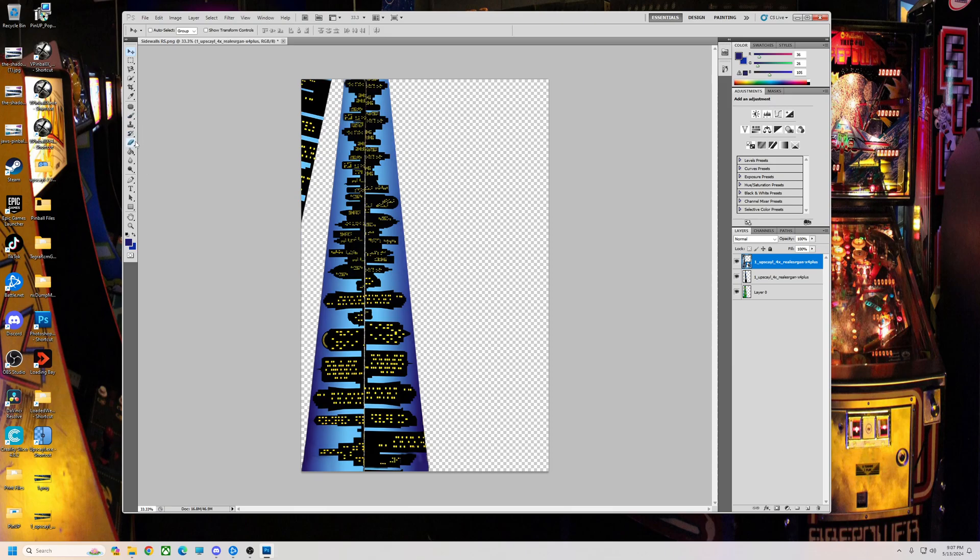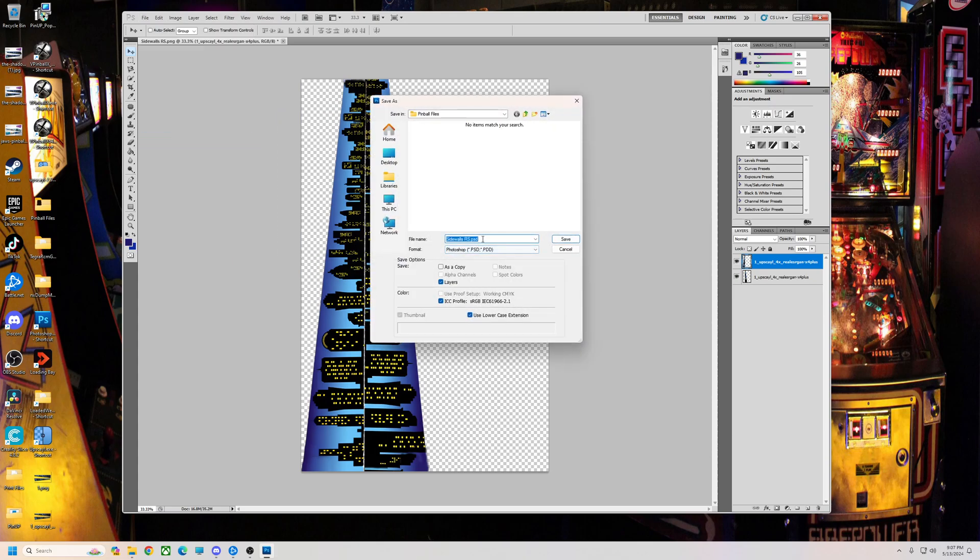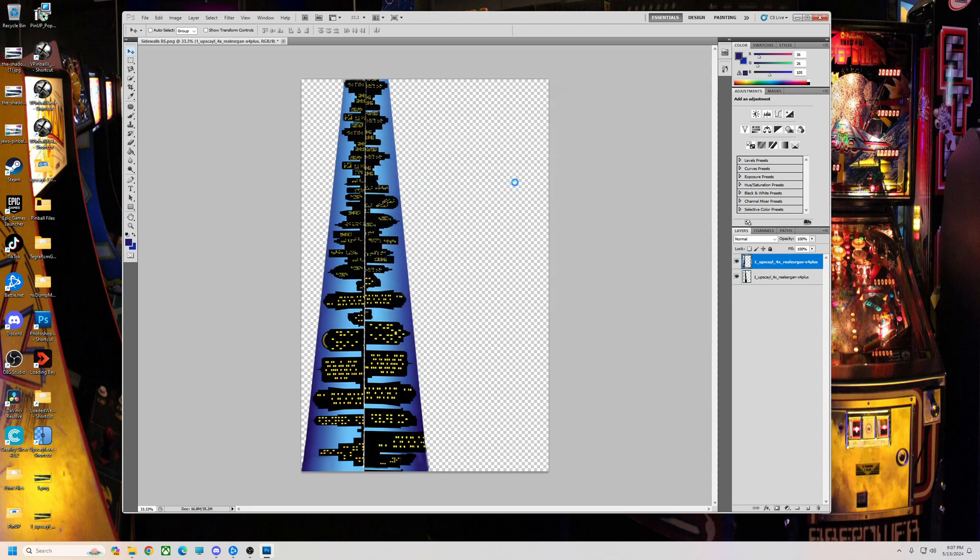Alright, we're going to place, erase any extra stuff, delete the original. So now we just have these left, so we're going to save this — save this as sidewall. This is just called Shadow, so I'm just going to put sidewall S. Save it.